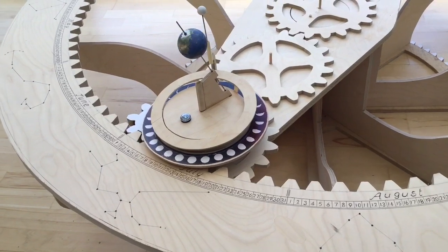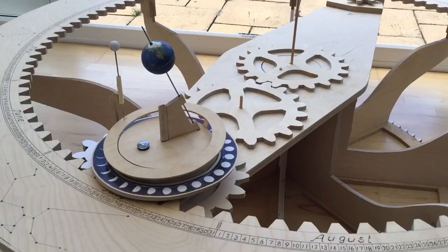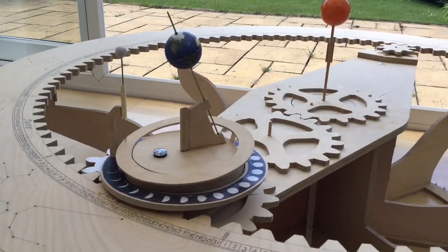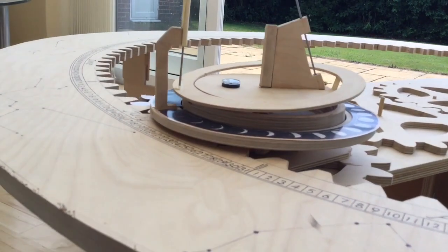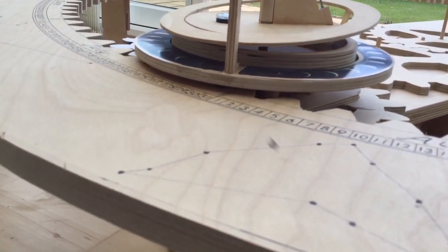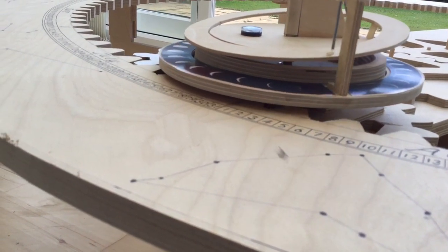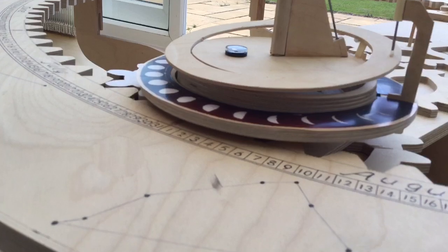That large gear wheel that the base is standing on has no relevance at all. It's just an old gear that I had, that I cut out and stored badly and it's now warped so it can't be used for anything else. So it's been pressed into action as a base here.